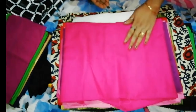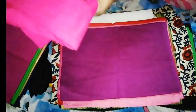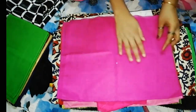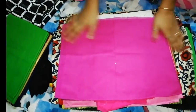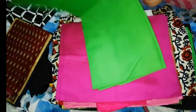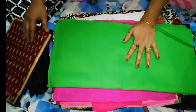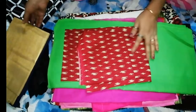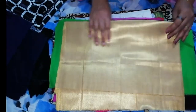This is cotton. This is a blouse, this is a shade. This is a green top. This is a blouse piece.